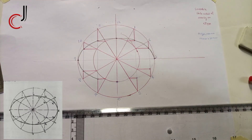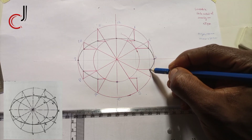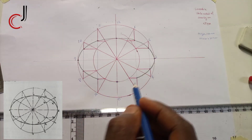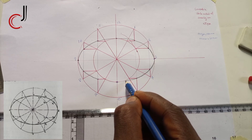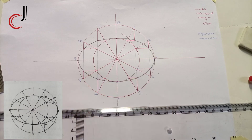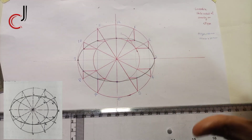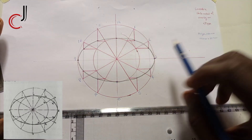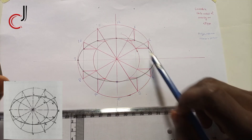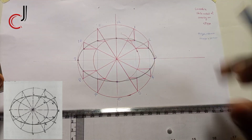I'm trying to be careful so that my work will not be rough. I've succeeded in drawing my ellipse. One thing you must take notice of is that all lines in red are construction lines — only those. Only the outline of the ellipse is in black.